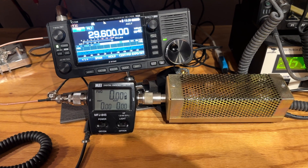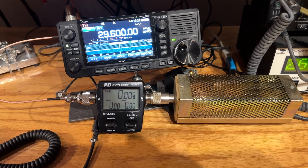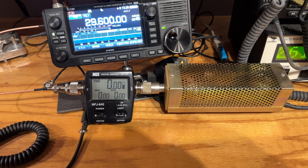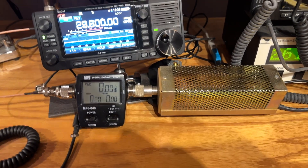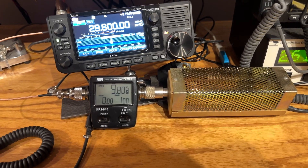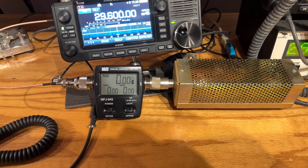I'm going to be transmitting FM so I can have a constant 10 watts out of the radio. I've got my MFJ watt meter hooked up to my Drake dummy load — good old trusty Drake — and let's see what the power output is.